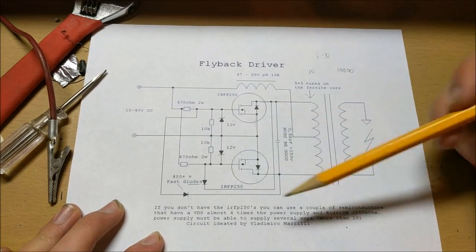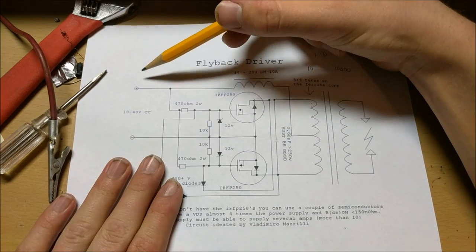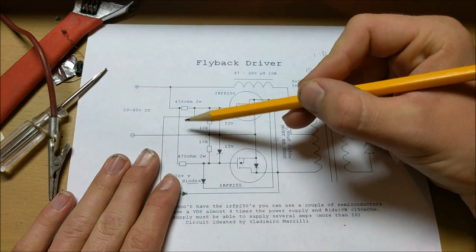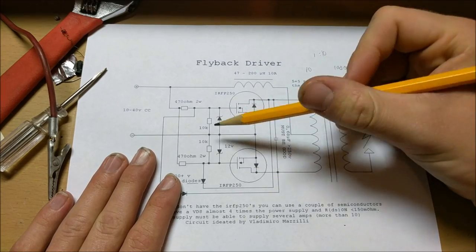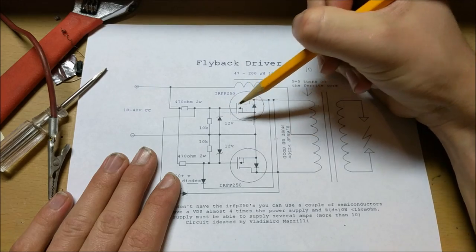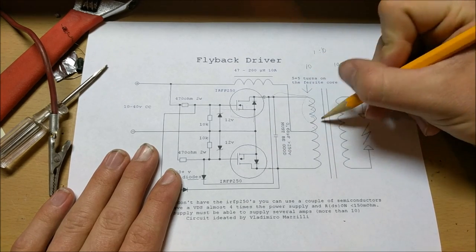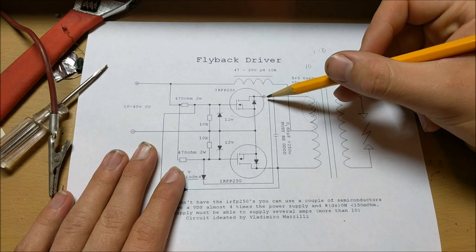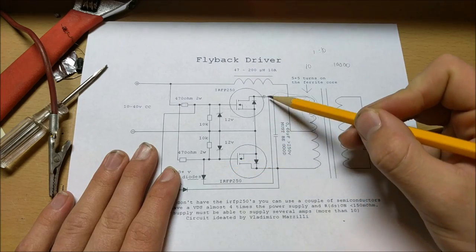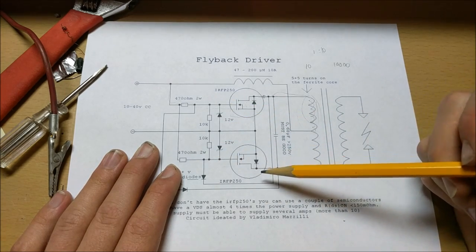For how this circuit works: the electricity flows through this inductor and into the center top of the coil. The electricity is also flowing through these two resistors into the gates of each MOSFET. Because no two components are perfect, one MOSFET is going to turn on before the other. So let's say the current flows through here and turns this MOSFET on — that means this point is going to be at ground and this point at positive, and current flows through this coil, creating a magnetic field. When this point is grounded, it will also shut off the other MOSFET, because the electricity will flow through this diode to ground, and any electricity flowing into this MOSFET will hog all the current, so very little will flow through the other.